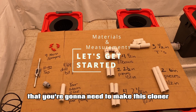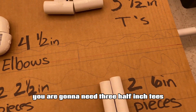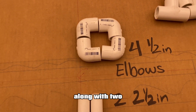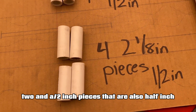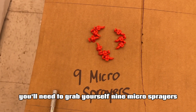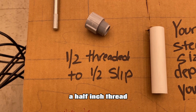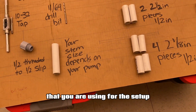This is all the stuff that you're going to need to make this cloner. First things first, you are going to need three half-inch tees, two six-inch pieces that are half-inch, then you'll also need four half-inch elbows, along with two two-and-a-half inch pieces that are also half-inch, four two-and-an-eighth inch pieces that are half-inch. You'll need to grab yourself nine micro sprayers, a 10-30 seconds tap, an 11-64th drill bit and drill, a half-inch slip adapter, and your stem will depend on the pump that you are using for the setup.